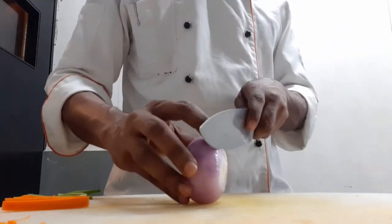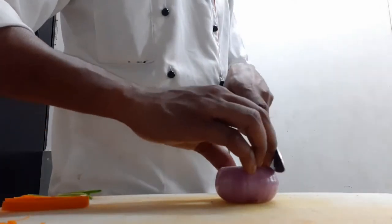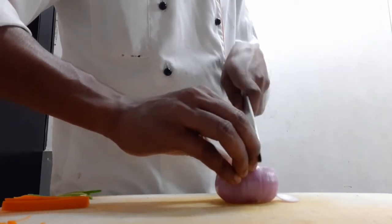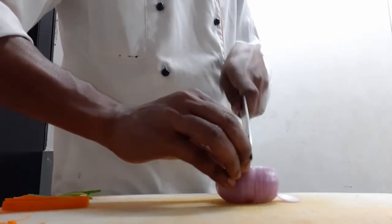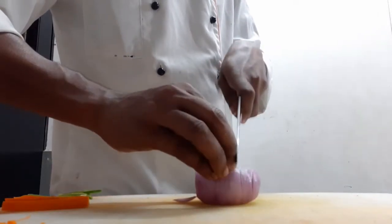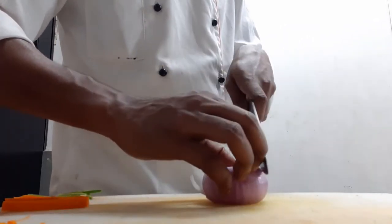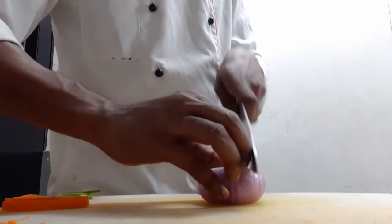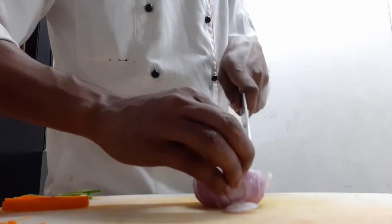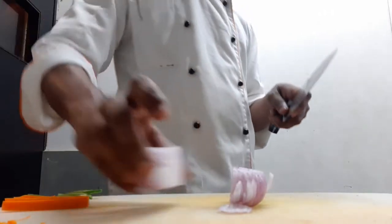We have peeled the onion, but you have to save your fingers. Cut the onion — not too long — and put it on the onion, then put the onion pieces together.